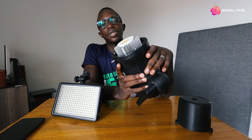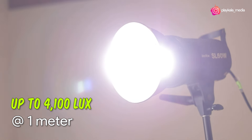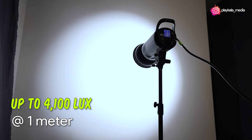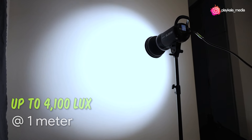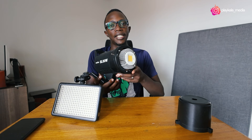This light will produce 4,100 lux — that's how they measure the intensity of light — 4,100 lux at one meter. If you're far away, you're not going to enjoy the full benefits of this light. But at a distance of one meter, you get that capacity when it's at full brightness.